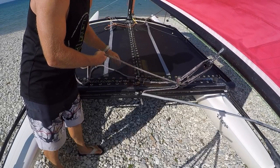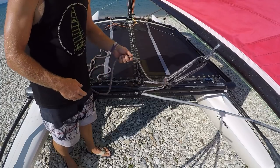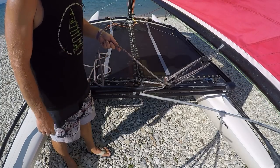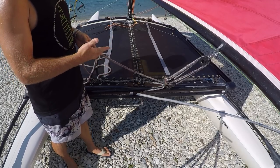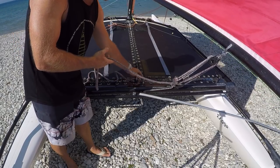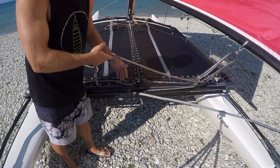On the reach or half wind, we'll start with the traveller a little bit out and just play the mainsheet so that the telltales on the mainsail are set correctly. As with upwind, if we have too much power we'll set the traveller further out so that our general amount of power is reduced.